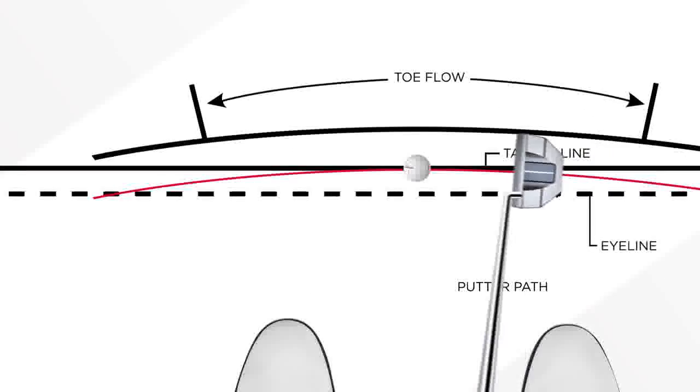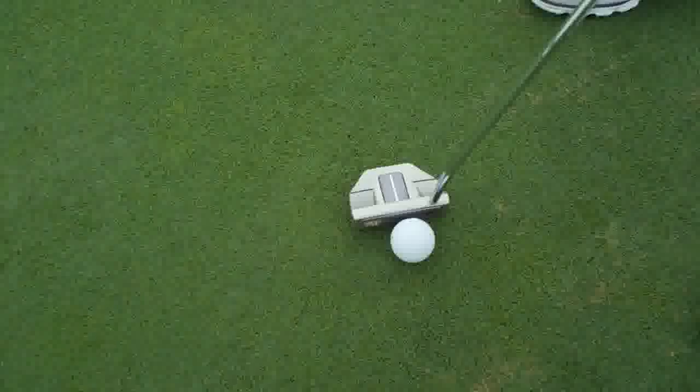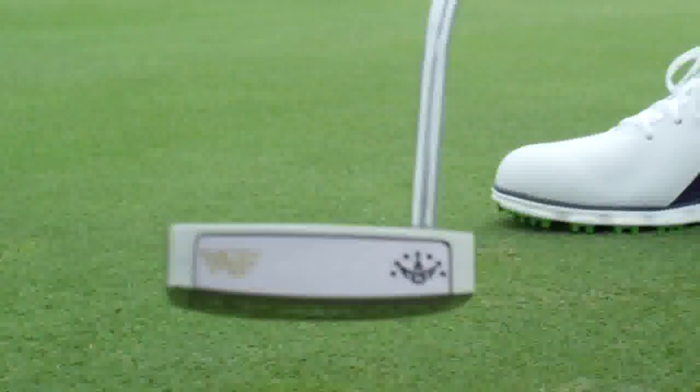It's a quarter hang mallet, so there is arc to the stroke. It feels great, looks great, and performs fantastic.